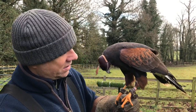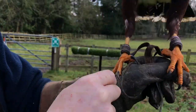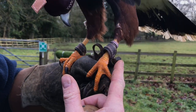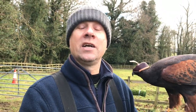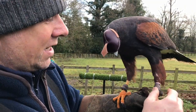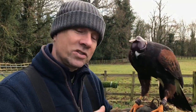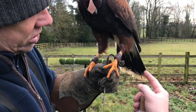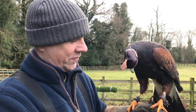When you put your jessies through the anklets, the knot end always goes through from the outside in — not from the inside out. It always wants to be sitting this way. I see on social media people say that to newbies and the newbies say, 'What difference does it make?' It does matter, or we wouldn't do it the right way. The reason it goes this way is that the pressure on the anklet doesn't cause rubbing on the bird's leg, and it also doesn't cause tangles in quite the same way. Always make sure your jessies go from the outside in when they thread through the anklet.